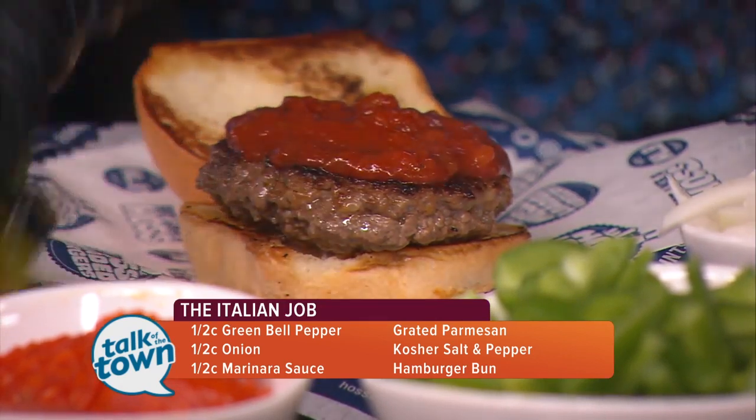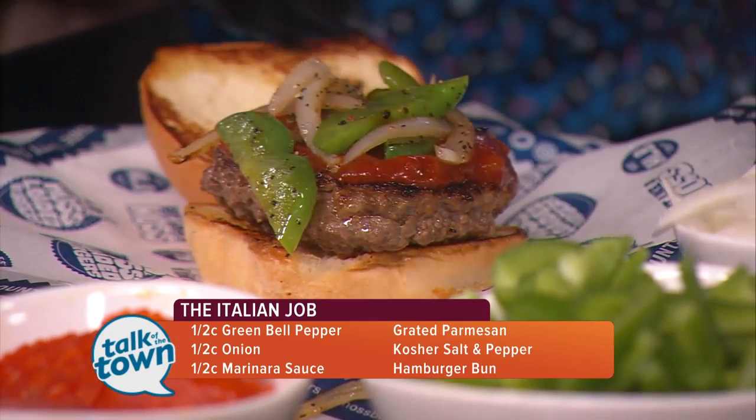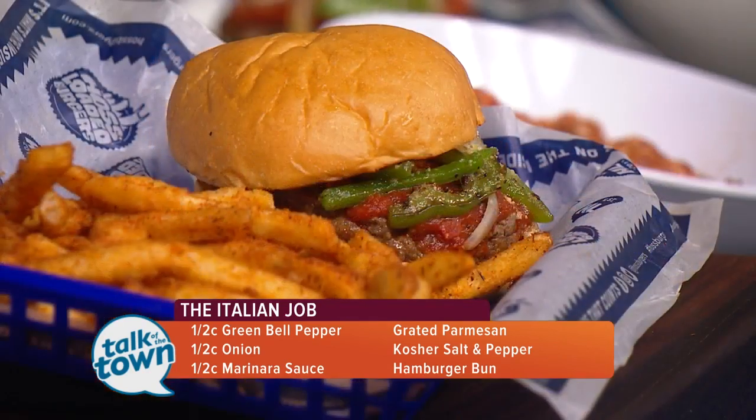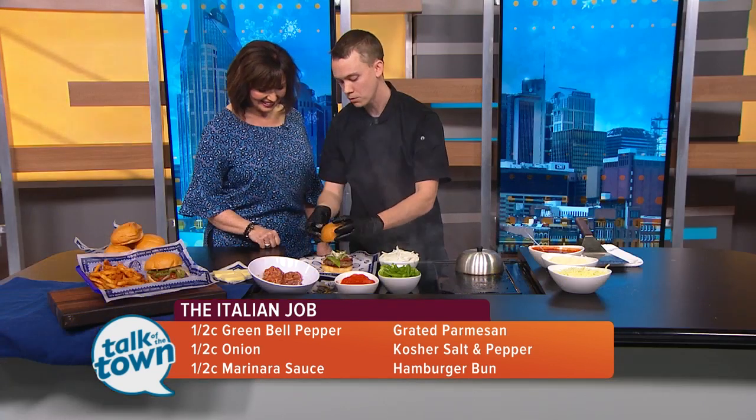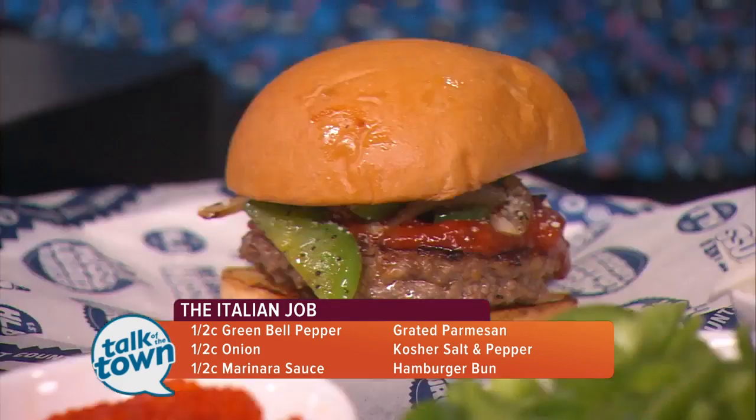We've also got some grilled peppers and onions — as much or as little as you like. And then we're going to top that off with some parmesan cheese. That is beautiful. Yes, it is. It is a wonderful burger.